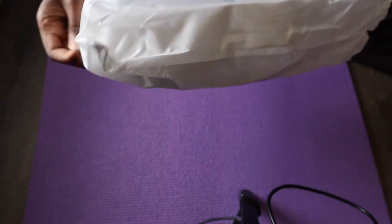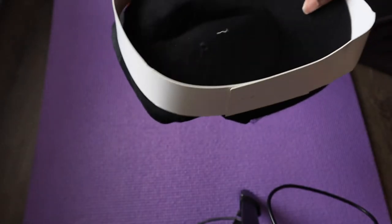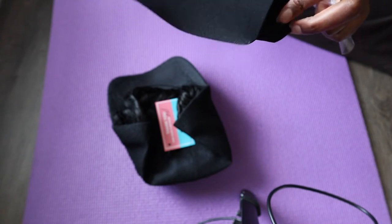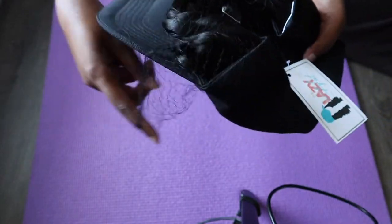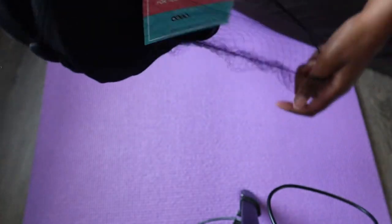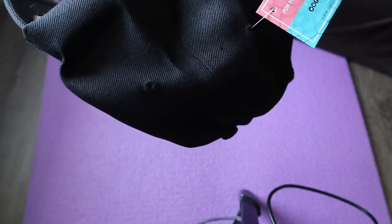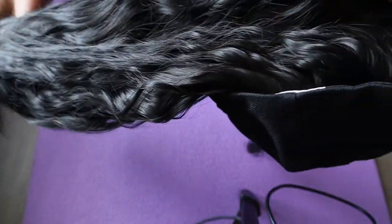They give you a black cap. I always keep these little net things that all these hairs come with, just so I can use it later to keep the hair together. I ordered the body wave and I think this was 18 inches — this is the way it looks.